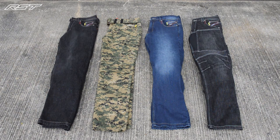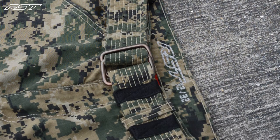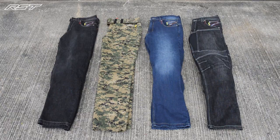Each jean comes with a slightly different style. The camo jean keeps a combat feel with the cargo pockets and the camo belt. The black jean has ergonomic stretch panels on the knee and also on the rear, and the dirty black and blue jeans have the classic casual cut of a regular jean.